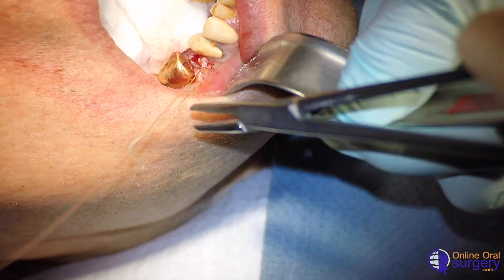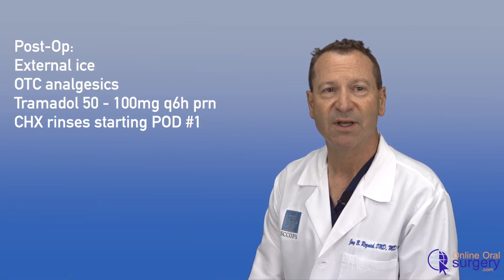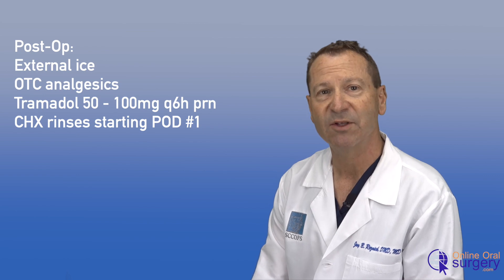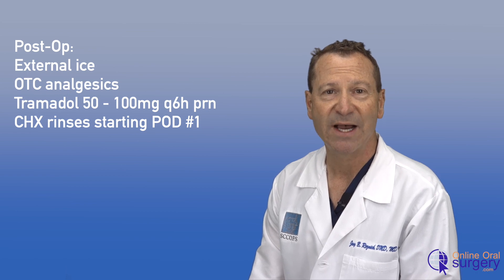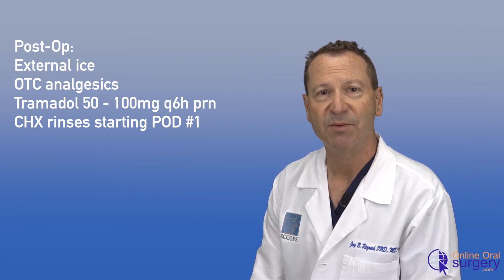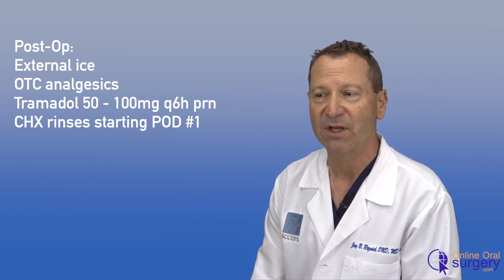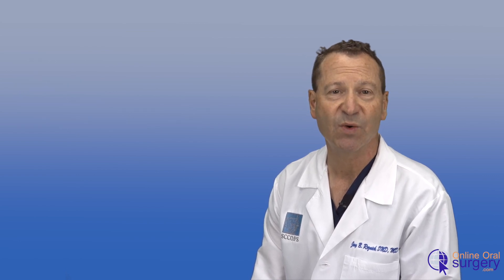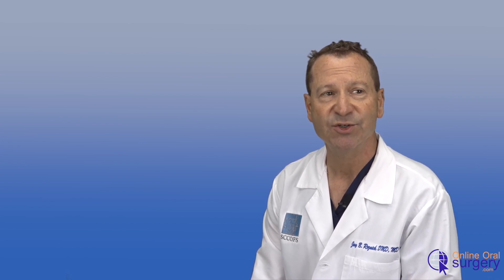We're going to put in three throws, cut our suture, and we are now done. Postoperatively, the patient was given a prescription for tramadol 50 milligrams, one or two every six hours as needed for pain, but told he should really take some ibuprofen and/or acetaminophen first, with the tramadol as a backup. He was also given a prescription for chlorhexidine oral rinse, which he used twice a day for about two weeks. He came back for follow-up at one week and the site was healing well. He had minimal discomfort afterwards, only took the acetaminophen, and had no issues with bleeding.